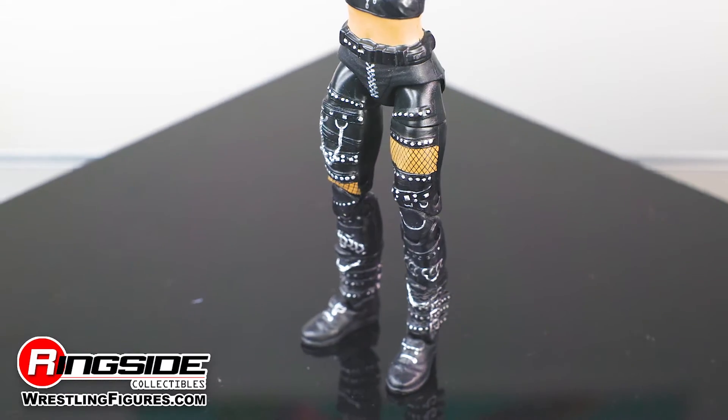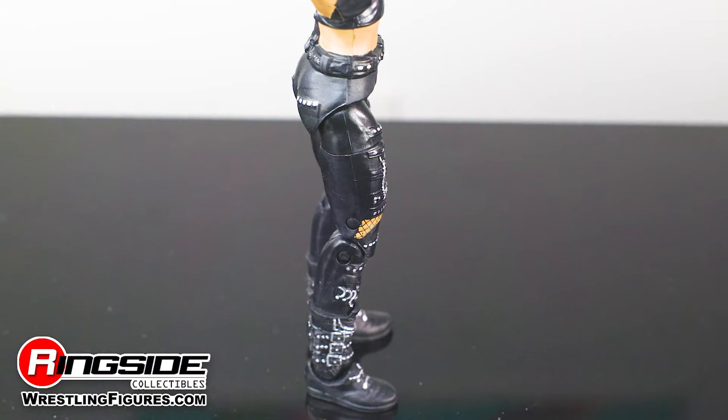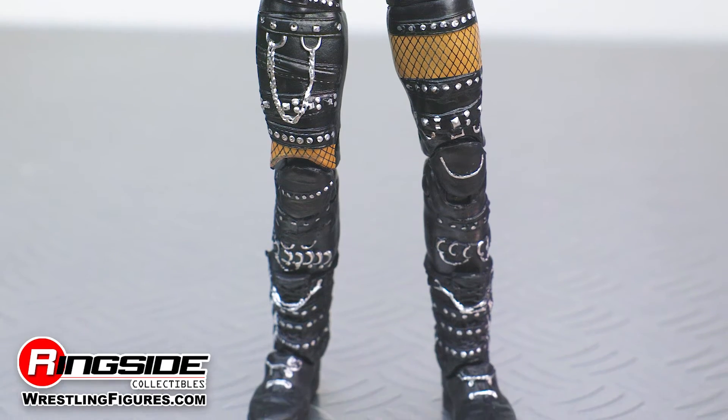The former NXT UK and NXT Women's Champion also comes rocking a pair of badass leather pants and boots featuring a ton of highly detailed accents including fishnet, silver studs, chains, and buckles.